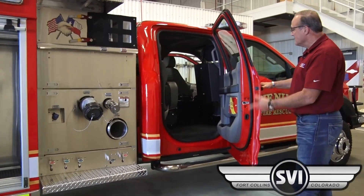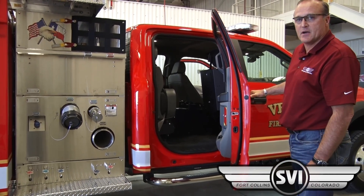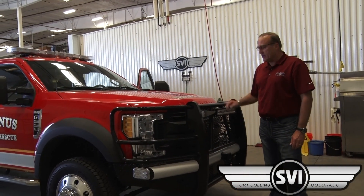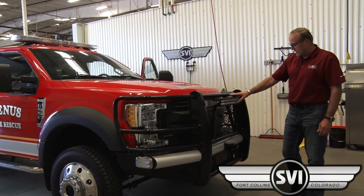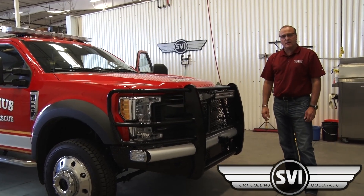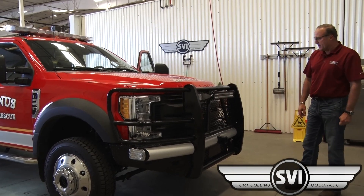Rear of the cab again has air pack seating and a console all the way to the back of the cab with lots of storage in the center console that goes all the way to the back wall. On the front of the vehicle we put a heavy duty push bar — warning lights are integrated into the push bar — a 20-inch LED driving light, and we've got the ability to add a portable winch to the front receiver provided by the front bumper manufacturer.